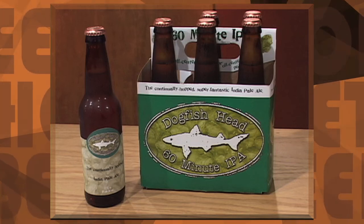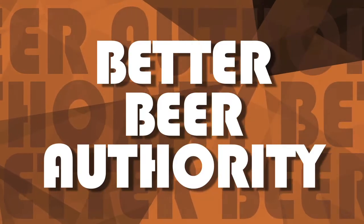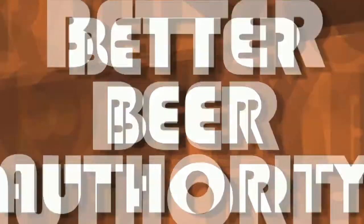On Tap: Dogfish Head 60 Minute IPA. Hi, I'm James Knott, and this is your Better Beer Authority.